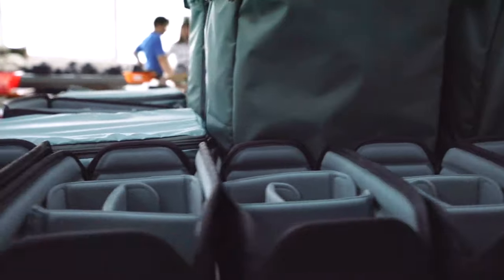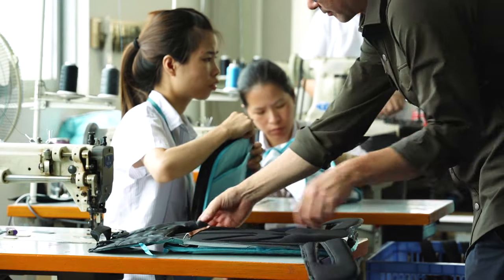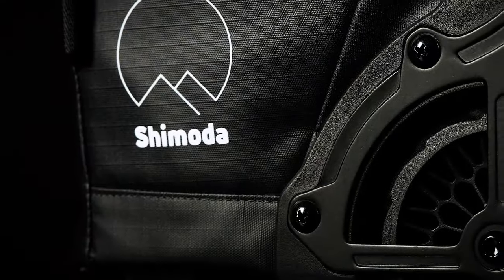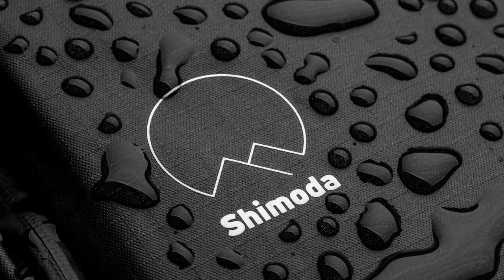All of the materials and hardware used on Shimoda bags are the finest available and have been thoroughly field tested. We only use smooth performing and long-lasting YKK zippers. The shell is made from a carbon coated nylon ripstop that is extremely abrasion and water resistant.